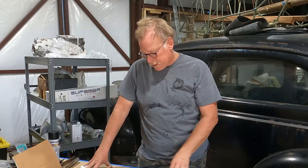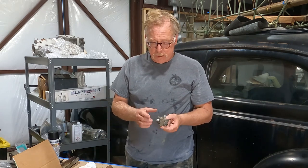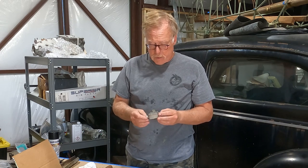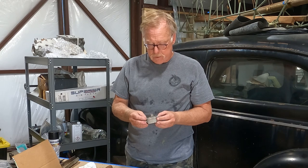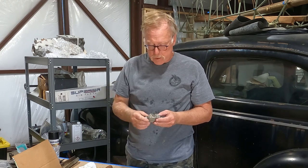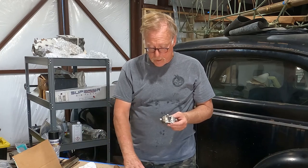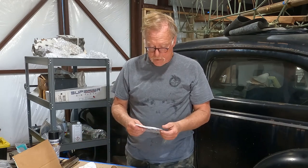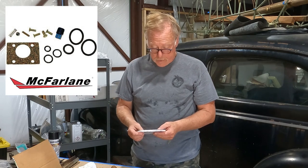Hey guys, this is Bill again with Hanger Rats. Today we are going to rebuild a Cessna fuel valve off of a Cessna 172 — pretty simple device, just some springs, balls, and o-rings. However, this one hasn't been cracked in about 50 years. The problem is that the fuel will not shut off. We're going to take this apart and install a McFarland kit — this is a McFarland fuel valve repair kit, specifically the FSO KT17, which includes a roll pin, screw, ball, plug, and all that stuff.